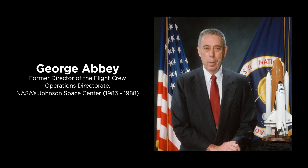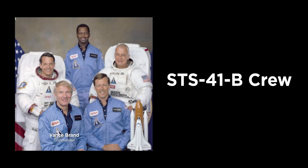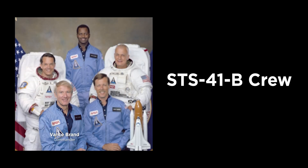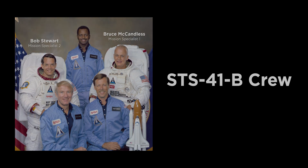George came in and said, 'This is the crew. Now, you Vance, you can do whatever you want to with these guys, but Bruce and Bob are going to fly the MMU.'